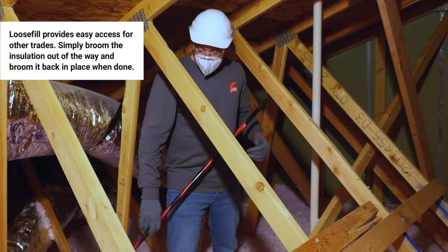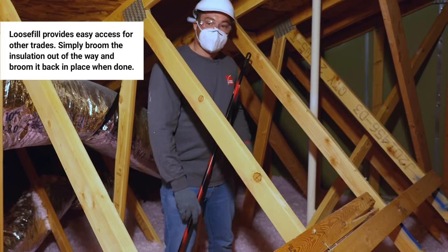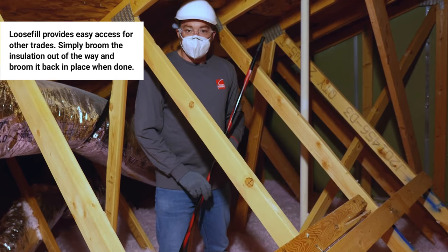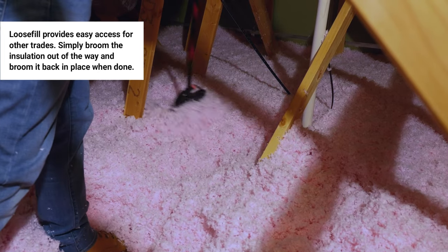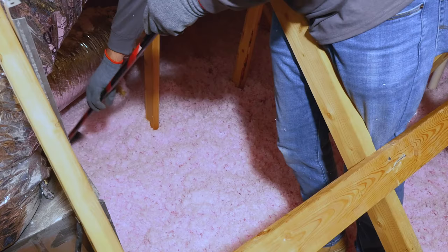If I were an electrician and I needed to access this recessed light, all I'd have to do is broom the insulation out of the way. And when I was done, it's as easy as sweeping it back in place.